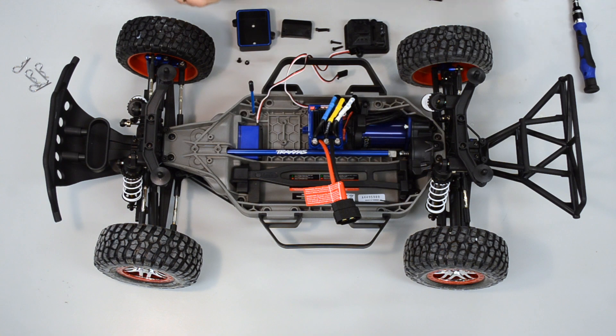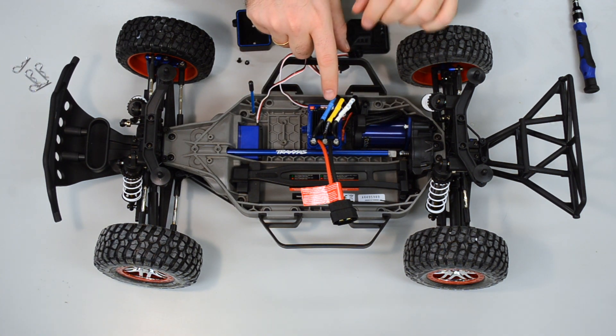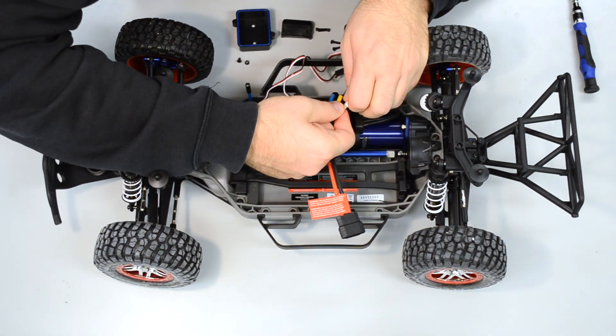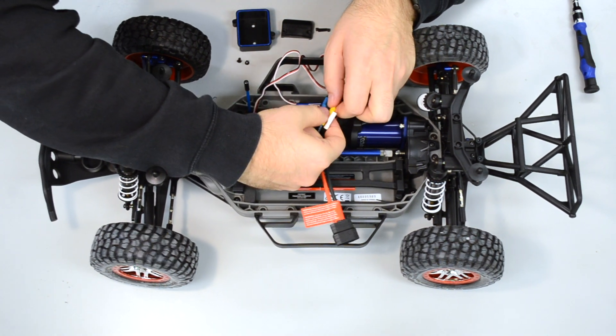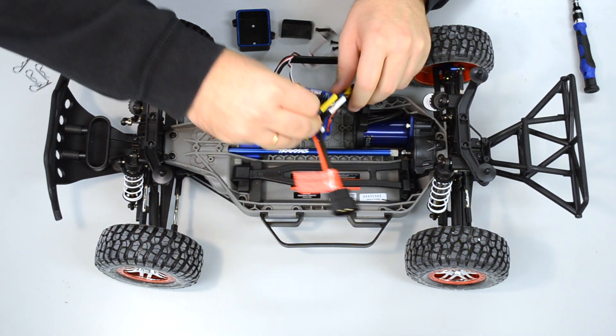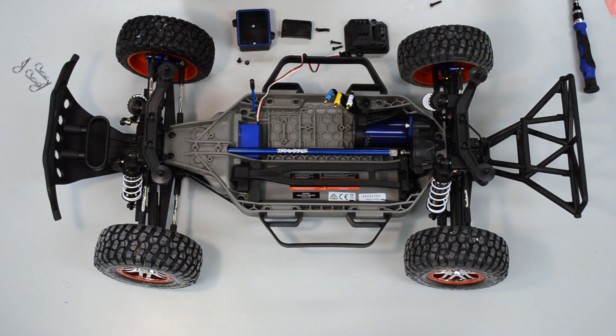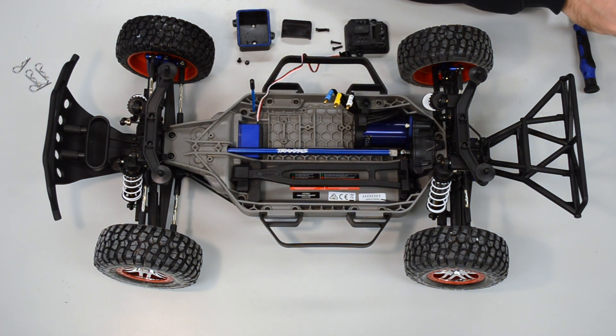After unscrewing, you can see the three different connectors — we have to unplug them. It's a little tight — the white and the yellow and blue ones. Then we can lift the complete motor controller out of the Traxxas car.